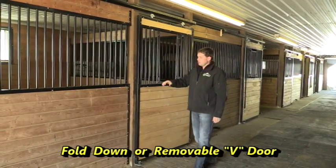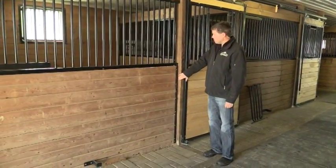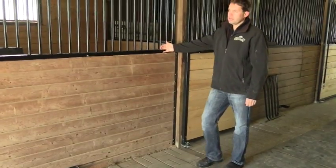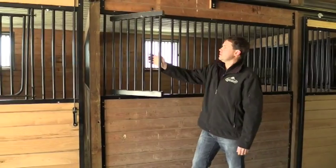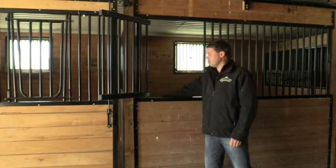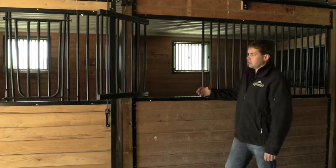The other features are the U-channel down below. The U-channels are onto the four-by-sixes. The grill work goes on top of the top board. This one also has a feed door, so you can swing the feed door out and feed into the corner of the stall. Or in some applications, you have it always open and the horse can have its head stick out.